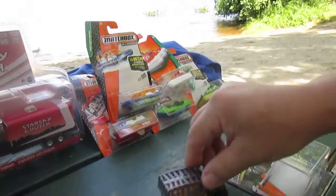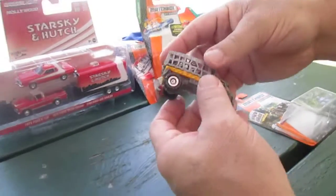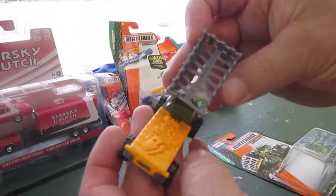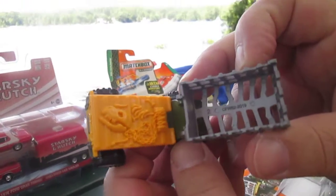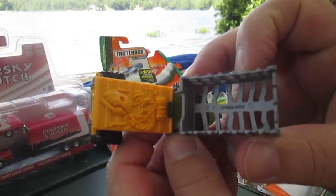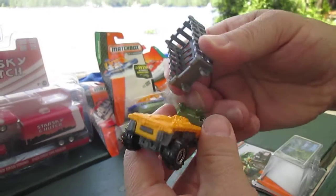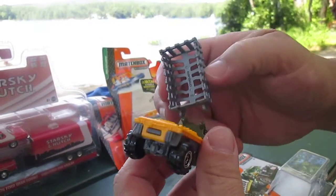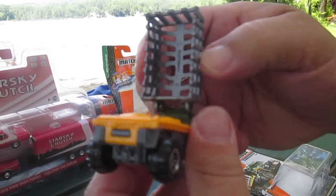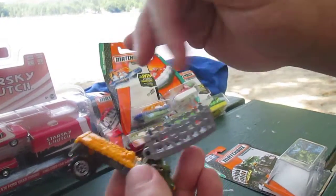The wheels roll nice. It actually removes if you wanted — pops right back on carefully and easily, I might add, and it stays on secure.